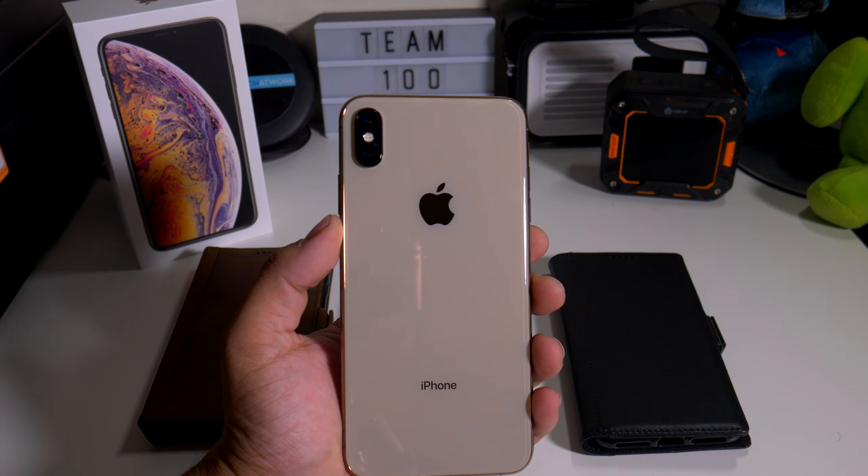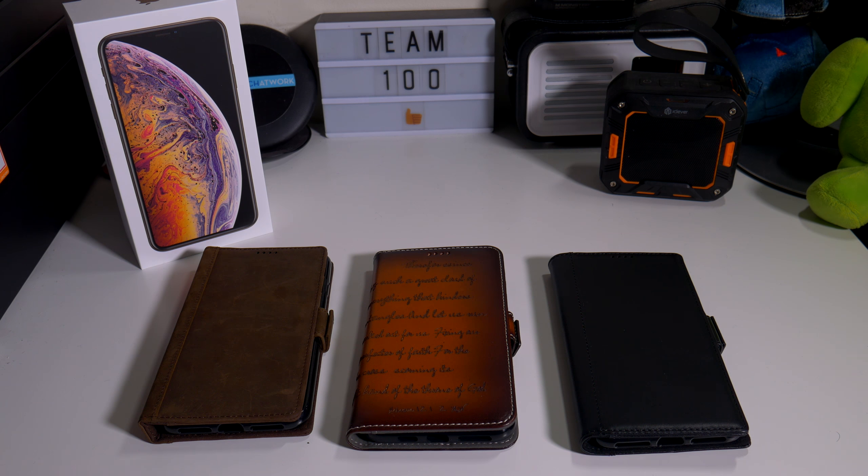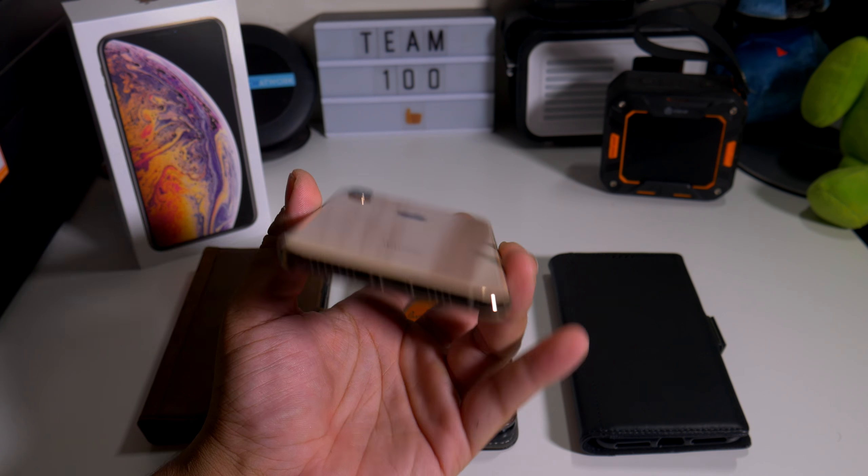Hey, what's going on everybody? This is Yalan Anthony from Phone Tech at Work. We have a couple of cases for you guys from iPulseCases.com for your iPhone XS Max, so let's start the video and show you what I'm talking about.